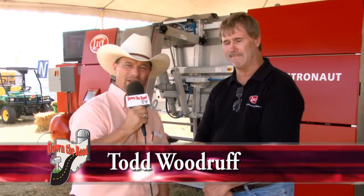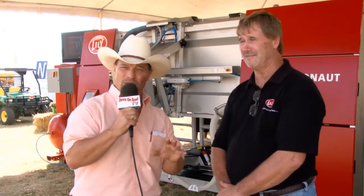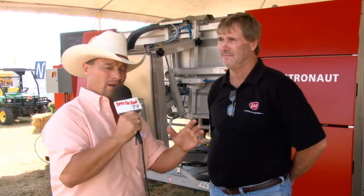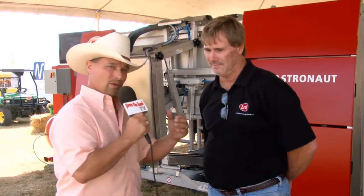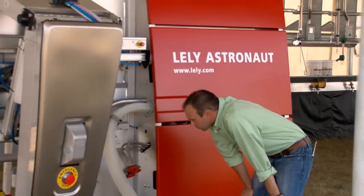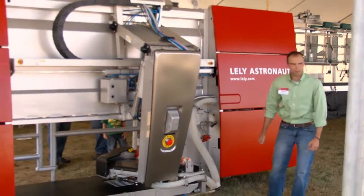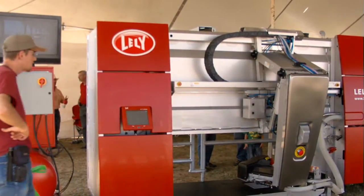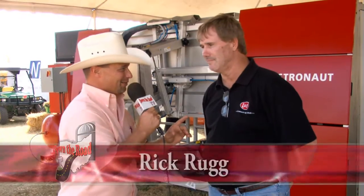Folks, I'm Todd Woodruff and we're here at the Farm Science Review located here in London, Ohio. What an event! We stumbled across a dairy exhibit and I'm here with Rick Rugg, and in the background you can see the Lely Astronaut. Now it probably looks very foreign to a lot of you, but this unit right here from start to finish milks your cows. Am I telling it right, Rick?